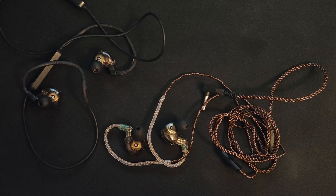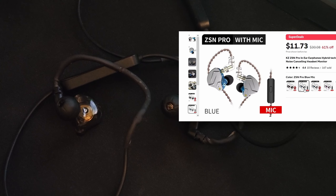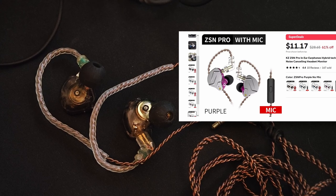I'm talking about these KZ ZSN Pro headphones if you want to check them out. I really recommend them and actually still use them to this day. I'll leave a link for both the wired and wireless versions in the description below.